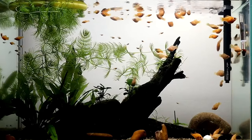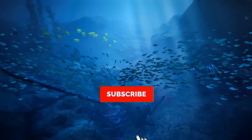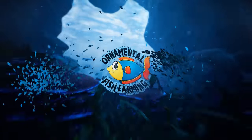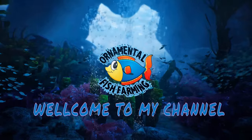Thank you for watching. Please like and subscribe to the channel and click the bell icon so you never miss new videos. If you have a question, don't forget to comment. See you in the next video.